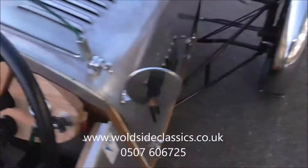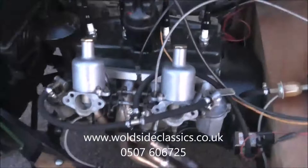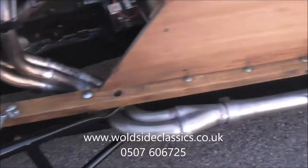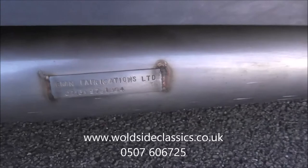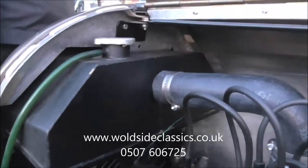Underneath the bonnet, we've got twin SU carburettors and a four-branch manifold. There's a fuel tank and fuel liner, and you'll see the electric cooling fan on the radiator there. It's a larger radiator.